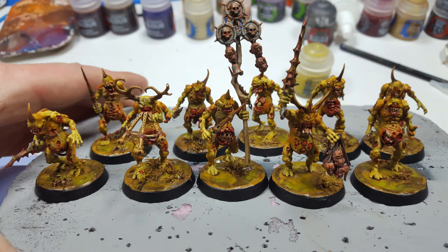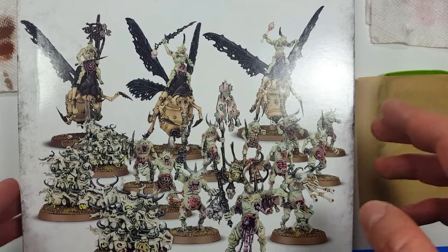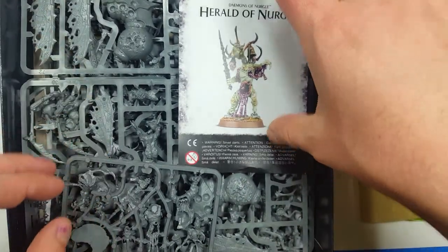Hello, today I'm going to be painting up some of these Plague Bearers. I recently am getting back into the hobby and they didn't have these nice box sets back when I used to.